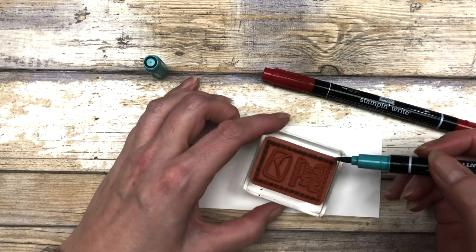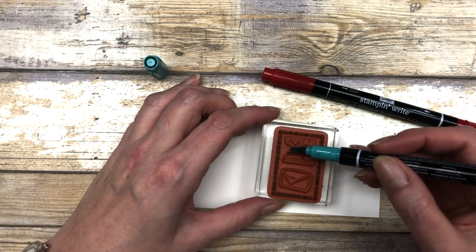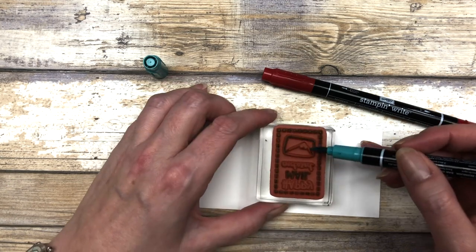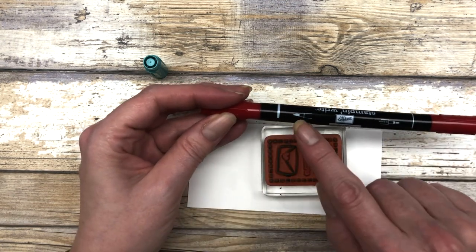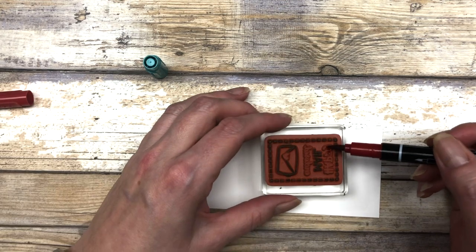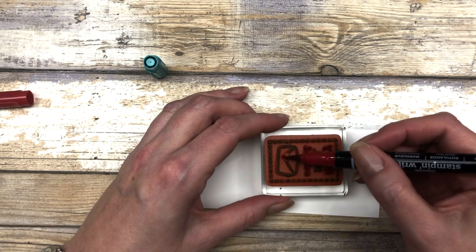I'm just going to go around and color the different parts of the stamp. I'm using the brush side of this marker to go along here and add some color to different parts of this image. Right now I am using Bermuda Bay. These markers work really nicely when you want to add a variety of different colors to your image. Now I'm going to use Real Red. You can see it has a brush side and a ballpoint pen type side — we want to use the brush side. Now I'm going to add some red to different parts of this image. You can add as many colors as you want; I'm just going to use two.